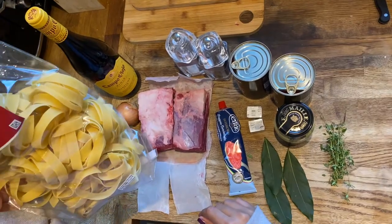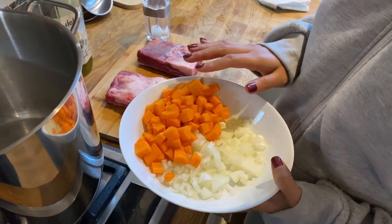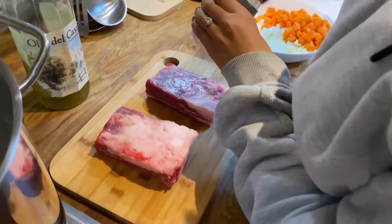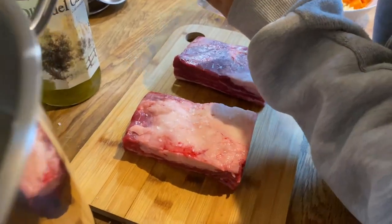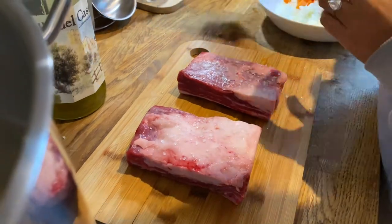I've diced everything — the onion, carrot, and garlic finely chopped. Now I'm going to season the ribs with salt and pepper.